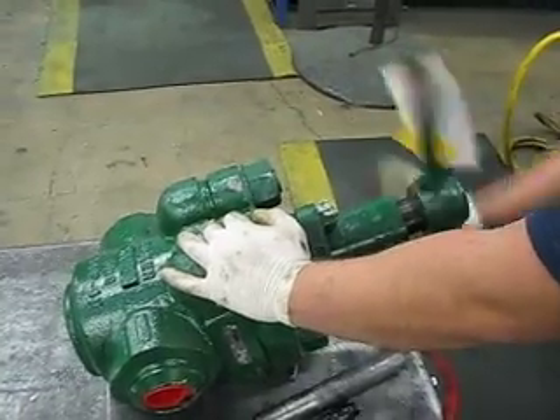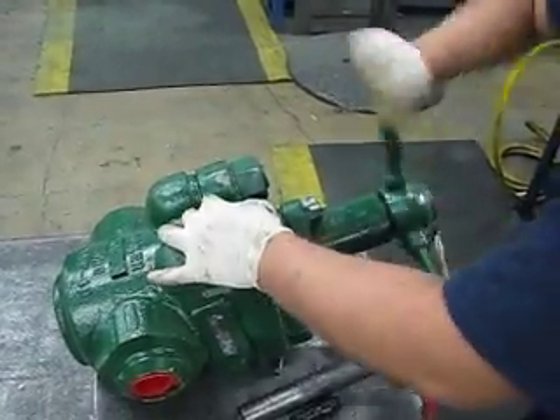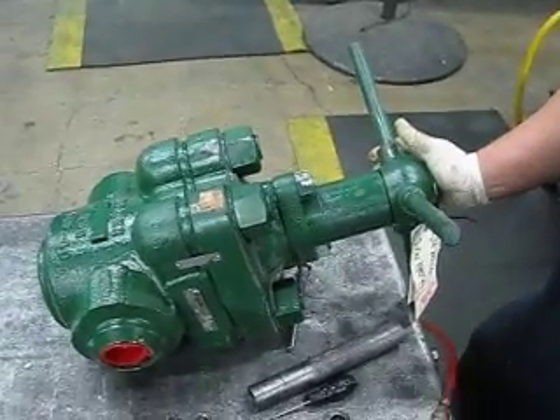Oh yeah, you double-check that timing, right? It bottoms out? Yep. That's good. All right.